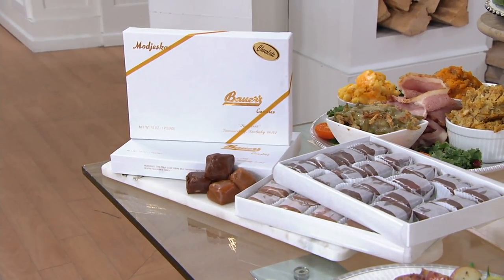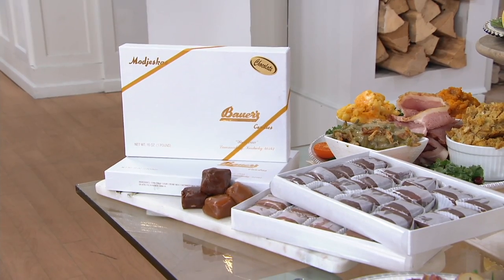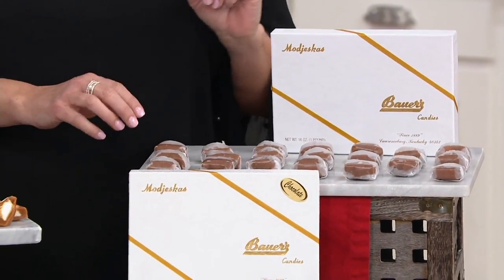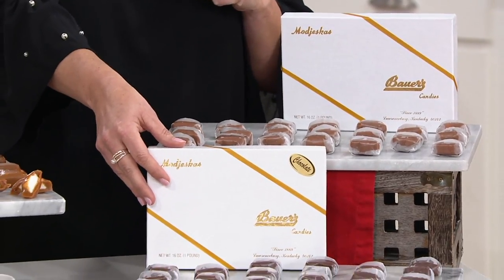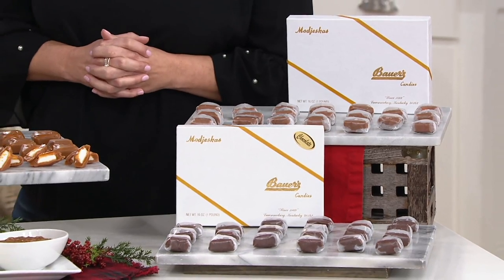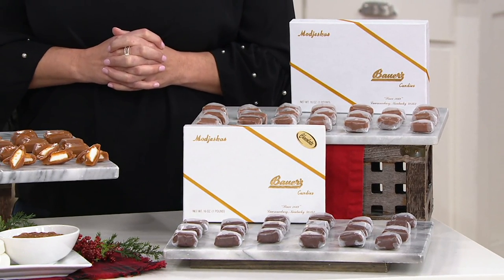He's definitely got an open invitation to pop on over for Bower's Candies. We have a set of two boxes of Majescas — you get two full pounds and it is your choice. Do you want them in the original, which is a homemade fluffy marshmallow surrounded by a signature recipe of caramel? Or do you want all dark chocolate? If you want the combo, one box will be original and one will be in the dark chocolate.